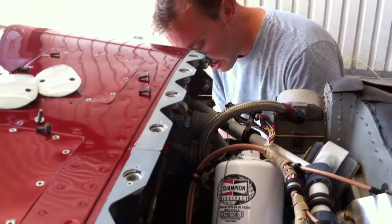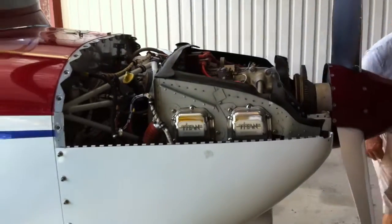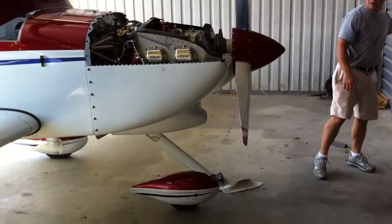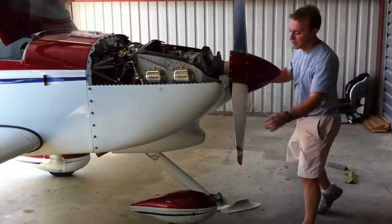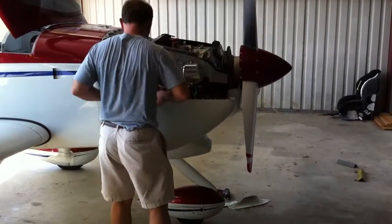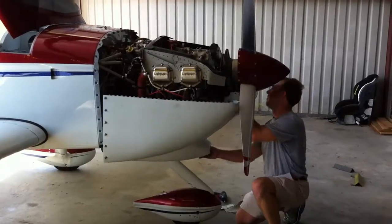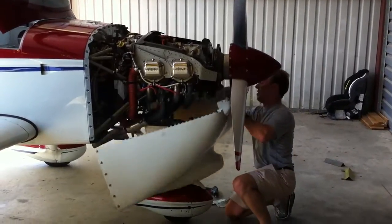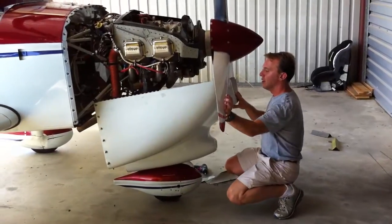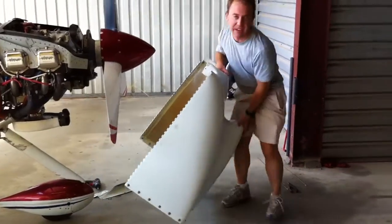Now the cam locks are out and I can drop the cowl. On a three-bladed propeller airplane it's not as easy because of the third blade. I'm basically tipping the cowl started and then carefully lowering it. I have to tilt the cowl to one side and push the prop away in order to slide the cowl off.